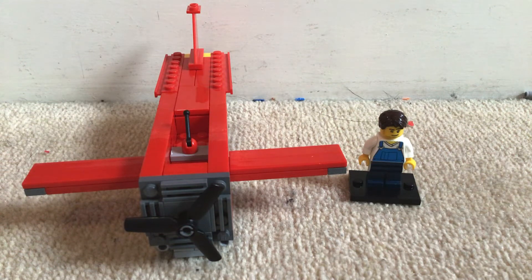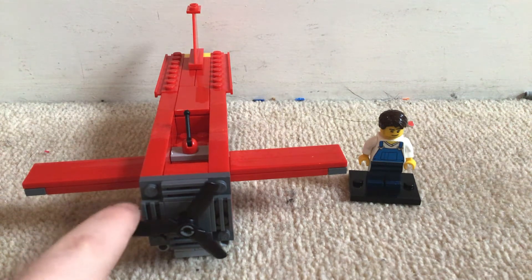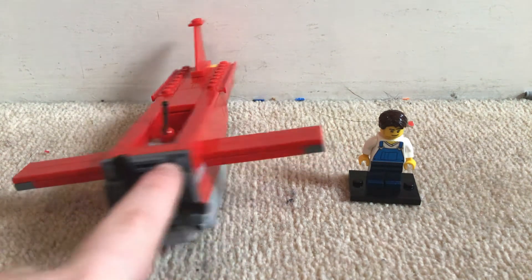Hey guys, today I will be showing you my Lego tornado and I think it looks really good. It has three features — well, really one — but yeah, so let's get into them. First off, you can spin this 360.